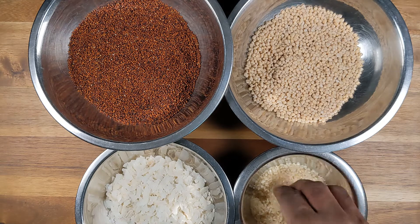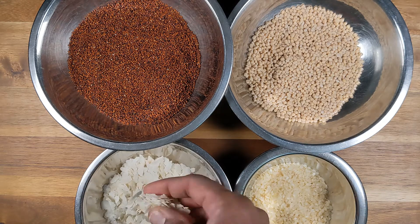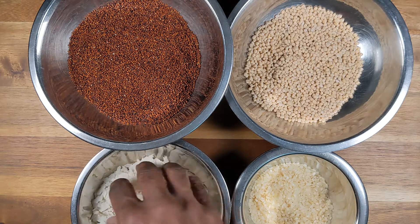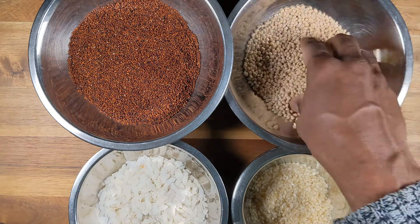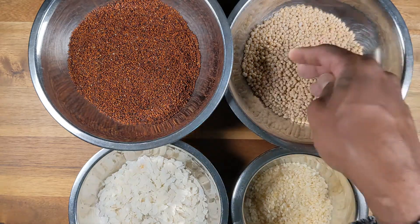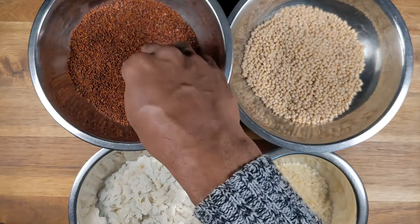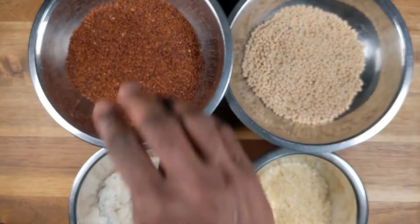I will link below where you can buy these ingredients — which grocery store or online. The rice flakes are also called poha in Hindi and aval in Tamil. Urad dal is also called wulundu in Tamil and black gram in English. The red millet is also known by different names — ragi and kever are among them.